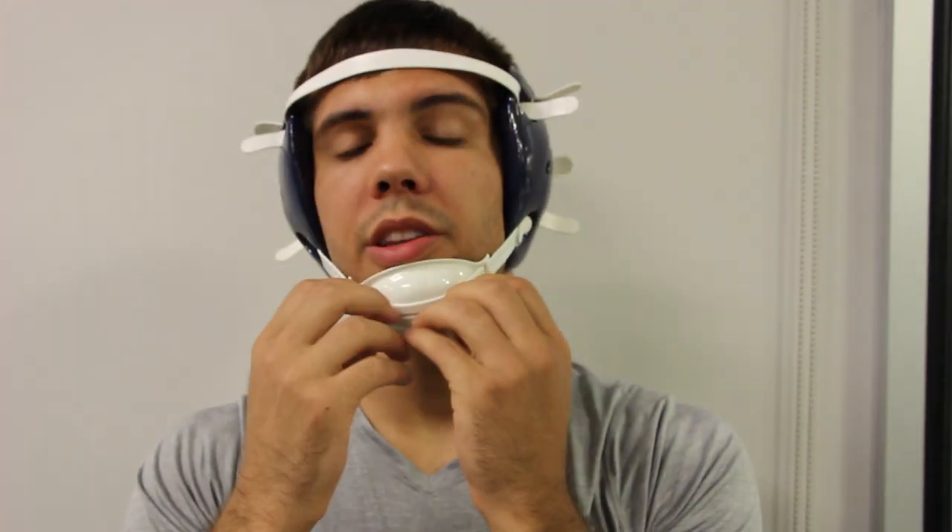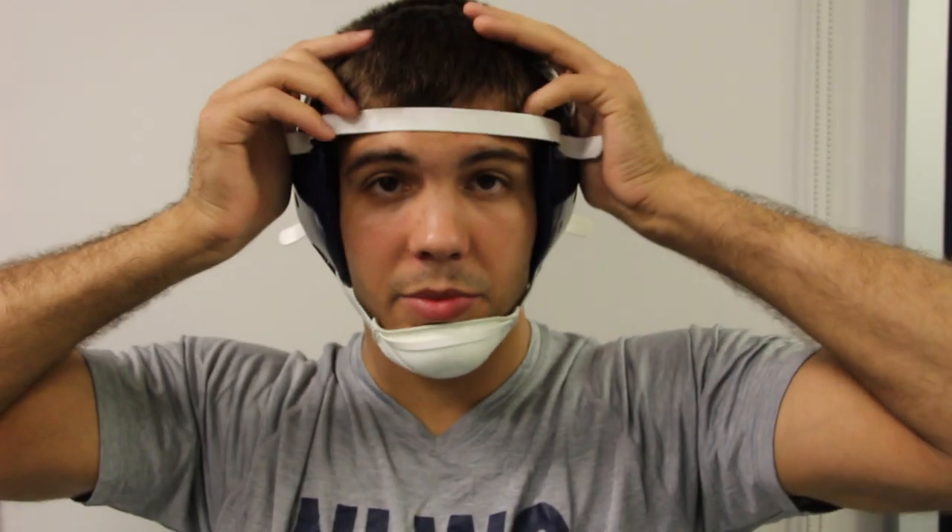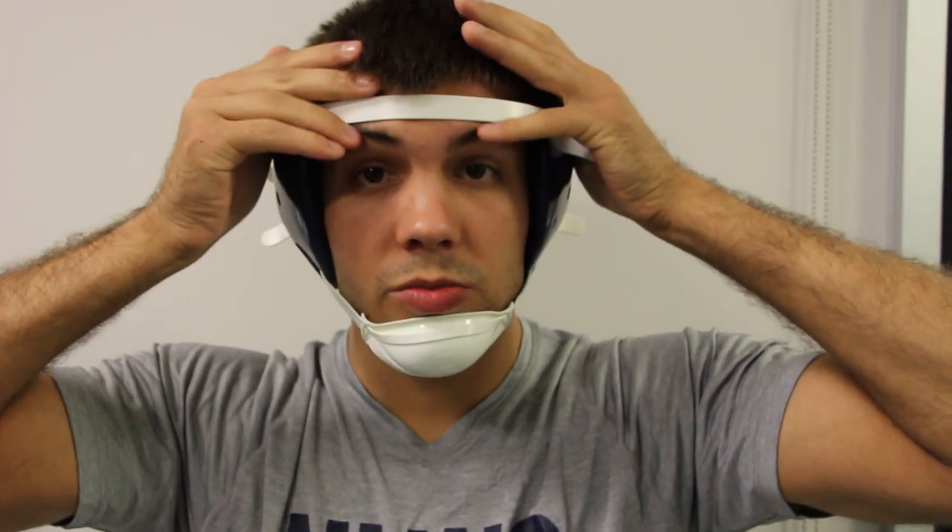Once you have your headgear adjusted, take it and put it on with all these straps out and get it positioned the way you want it. Pull the strap down, pull it up — make sure it's nice and tight. Now push your headgear together and feel for loose spots. Up here, if this strap comes down into your eyes, you've got to re-adjust it and tighten it up.